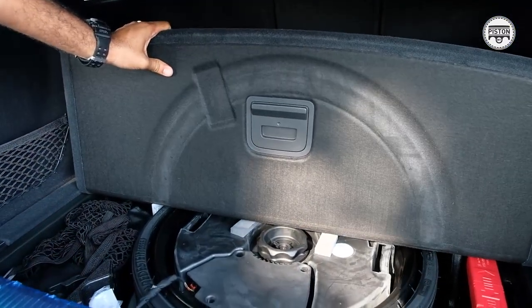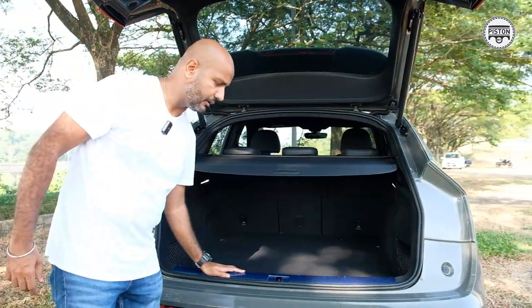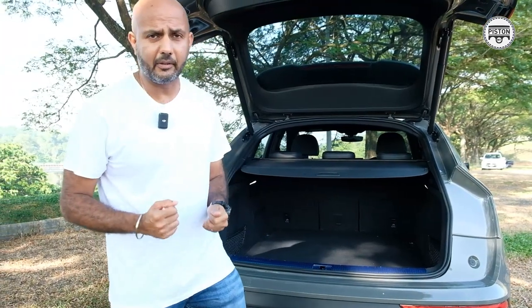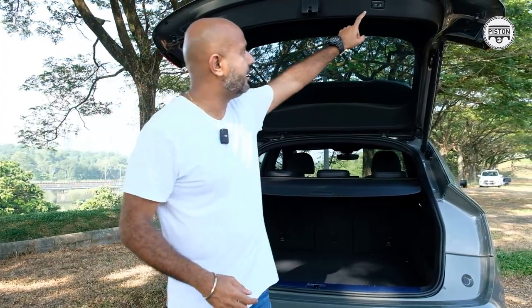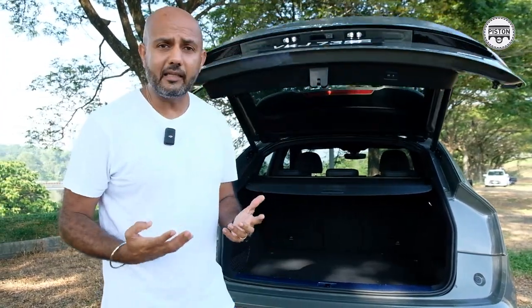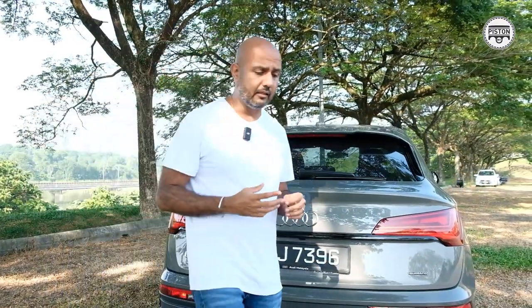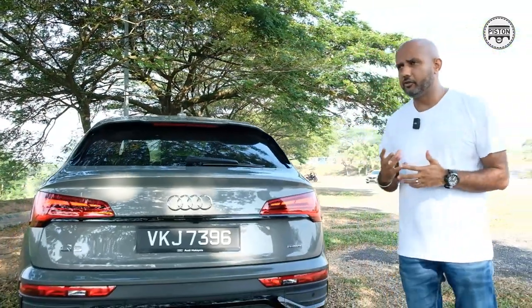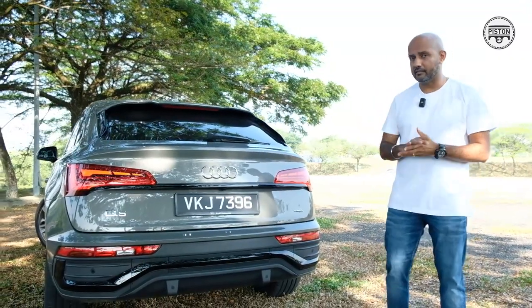You get a retractable tonneau cover, which is very handy, and a skinny spare tire. It comes pretty complete. You also get a scuff plate, which I find quite handy especially when you're carrying bigger stuff going to KLIA airport with heavy luggage. From the exterior it looks great — no doubt about it. I really like this color; it's a very unusual color, and unusual colors are either a hit or a miss — this is definitely a hit.